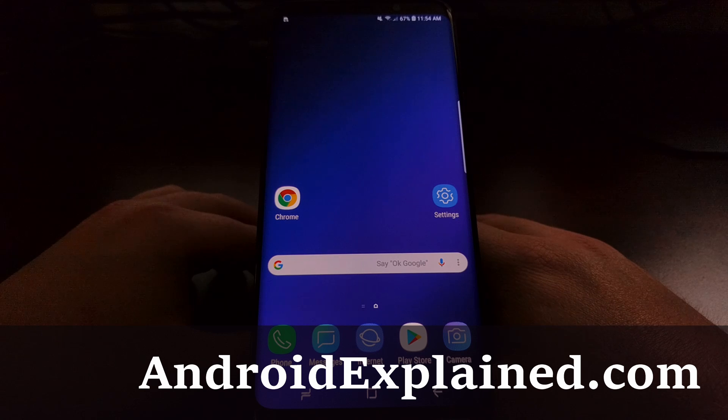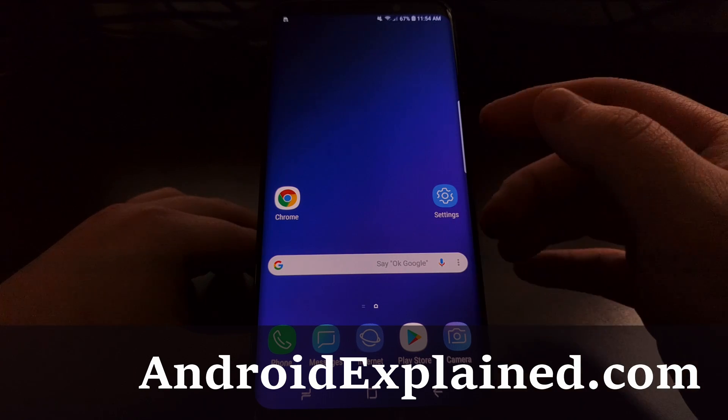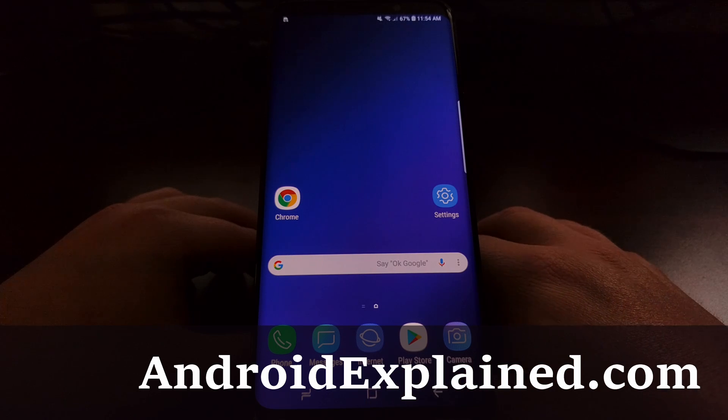Samsung has a history of doing things very differently with their Android smartphones and tablets. Back with the Galaxy S7, to take a screenshot you needed to depress and hold the power button and the home button at the same time.